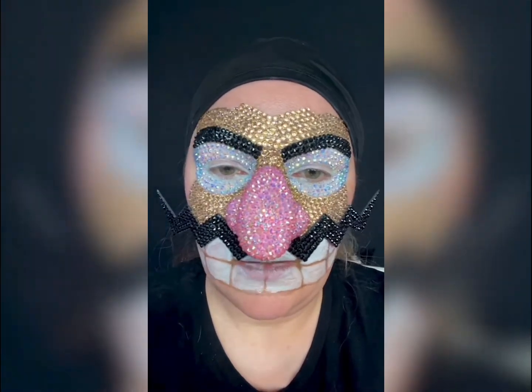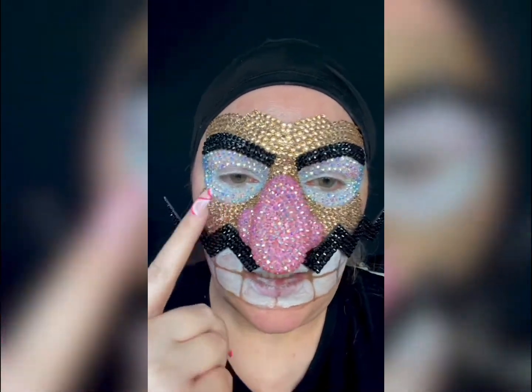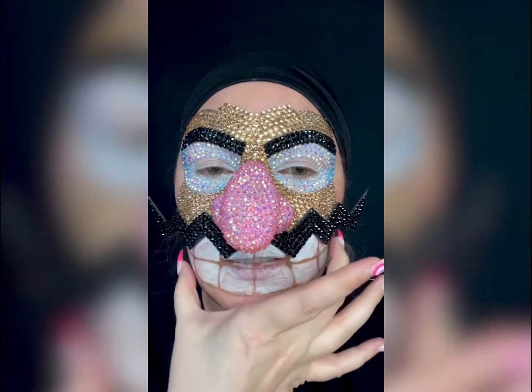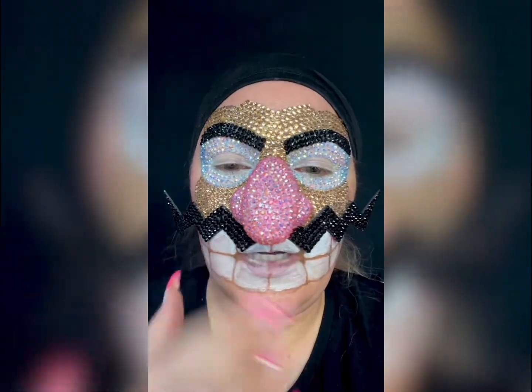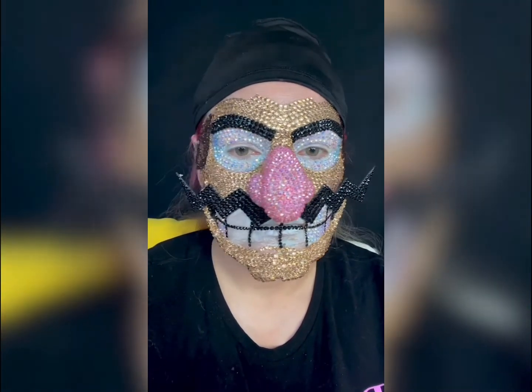It's 2:56 and I have the eyebrows and the eyes done. This is all I'm gonna do with the forehead because the hat will hide the rest. Now it's time to start applying the prosthetic pieces. I got the nails on, I got the mustache on, and I've filled this in right here. Now I'm gonna have to add some scar wax around here to make this look more raised.